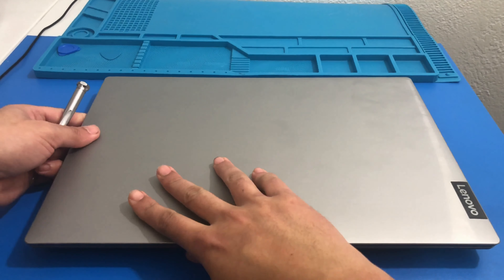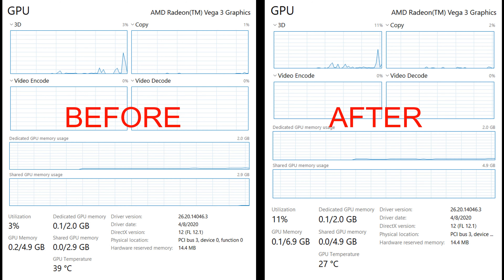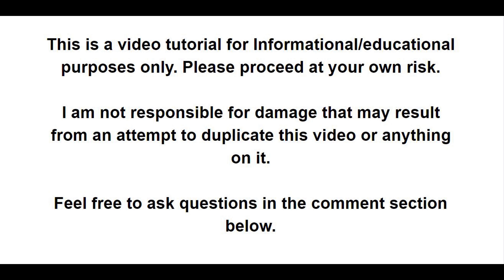I think we can turn it on now. Give it a few seconds and it will recognize the new memory. Here are the before and after screenshots. The shared GPU memory is 4.9 gigabytes now compared to 2.9 gigabytes before. For the memory itself, we now have 7.7 gigabytes available compared to 3.1 gigabytes at 2400 megahertz. So one 8 gigabyte stick plus 4 gigabytes built into the motherboard equals 12 gigabytes total. Hope you enjoyed this video — thank you for watching, take it easy.